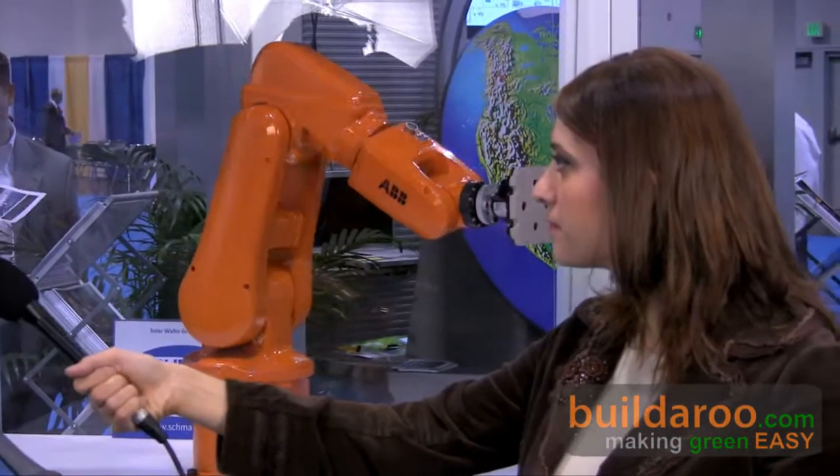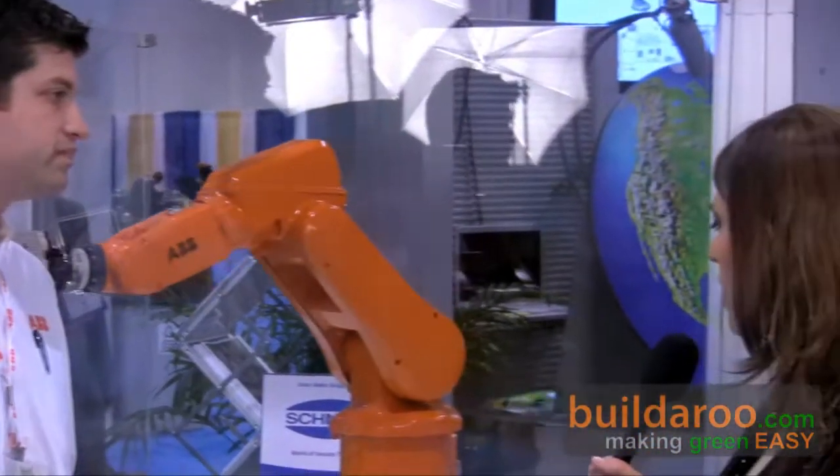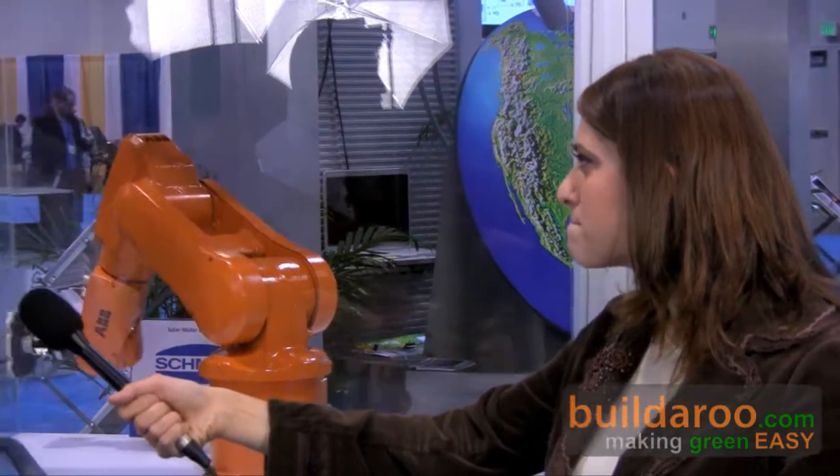So, what would this be used for? This robot will typically be used for material handling and assembly applications for small components. In the solar manufacturing industry, this robot would be utilized in the front-end process, where we're handling wafers and wafer cells.